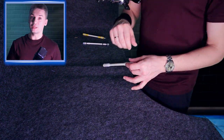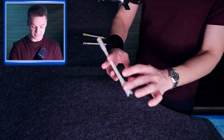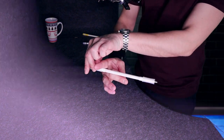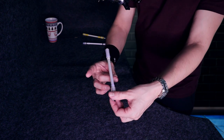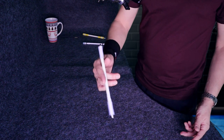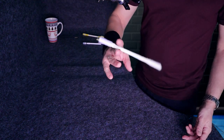What I recommend you to do is to lead your pen a little bit onto the thumb. Pay attention on the middle finger, because you lead the pen onto the thumb with it. This way you wouldn't have a lot of problems with this trick.